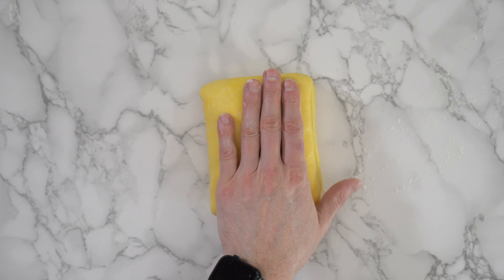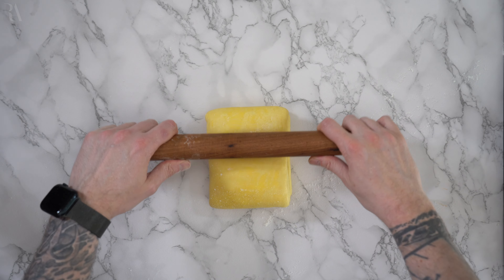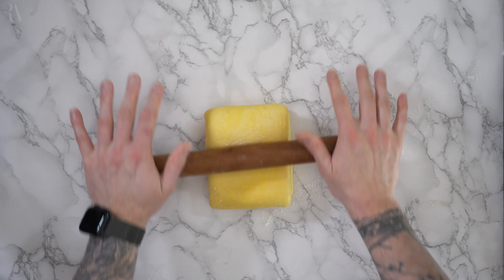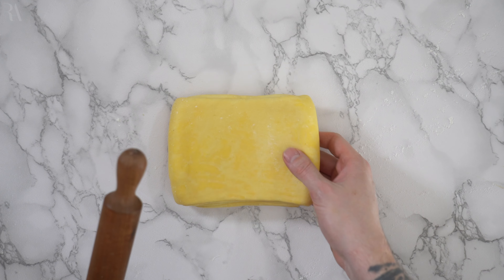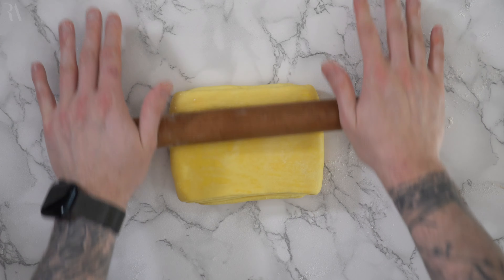The world loves to mess with croissants these days. We've had so many variations from the regular croissants. I've already shown you how to make them. I've also shown you how to make pain au chocolat. Today, I'm going to show you the New York rolls.